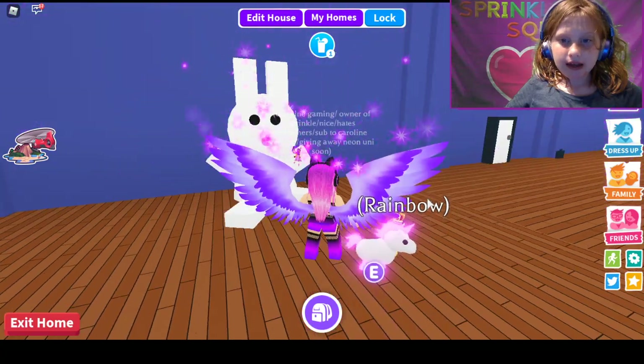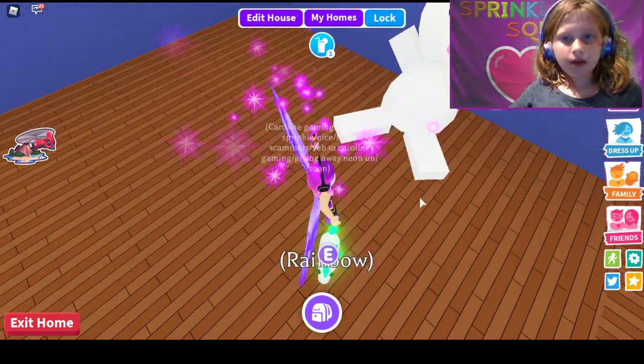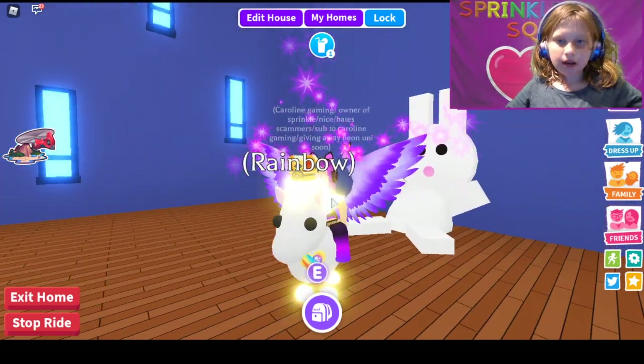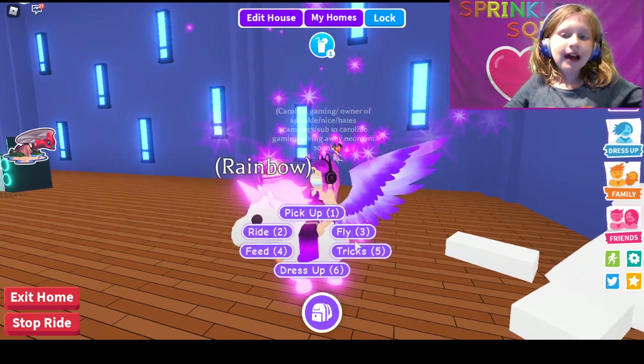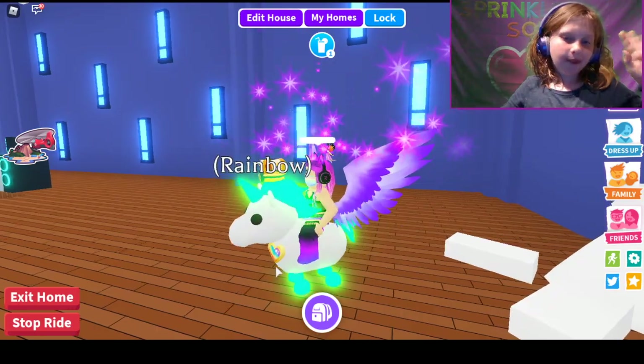Anyways guys, by the way, this ability hack is not mine. I will see you later. Backflip goodbye — actually, I'll try that again. Backflip goodbye.